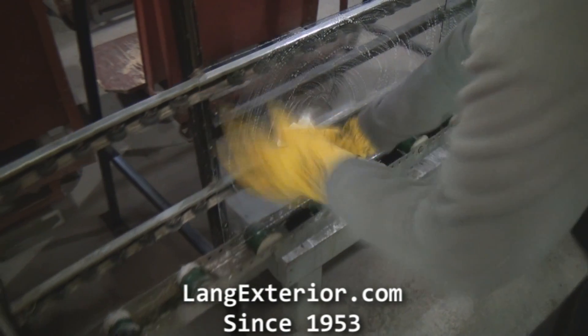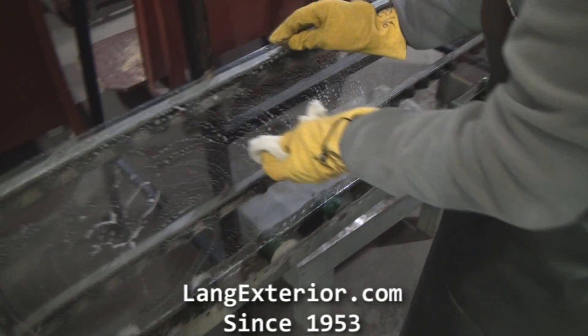Each piece of glass is hand washed, then ran through a glass washer, much like a car wash.